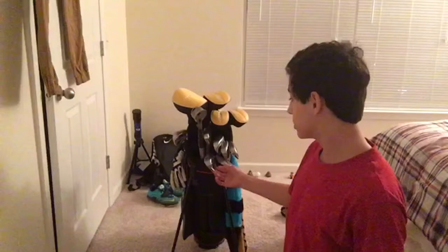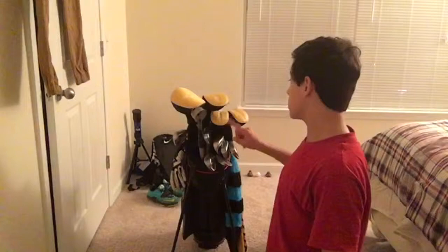Without further ado, let's get into this gear bag. As you can see here, we have all my clubs. I have 12 clubs set here: a driver, a 3-wood, a 3 hybrid, a 4 hybrid, 5 through 9 irons, a pitching wedge, a sand wedge, and of course a putter.